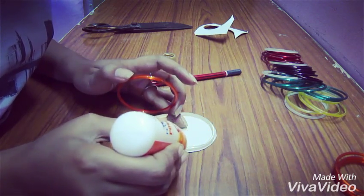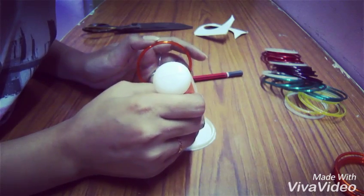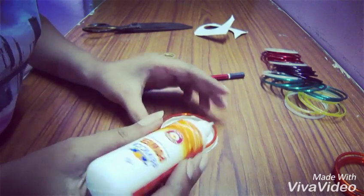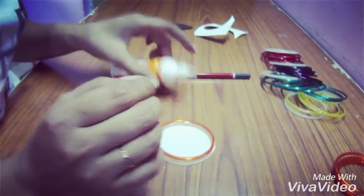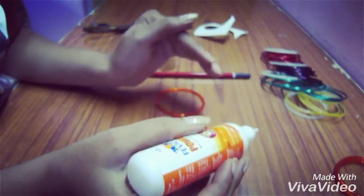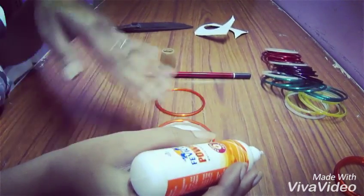And glue it on the top of this base. Now keep on gluing the bangles according to your design.